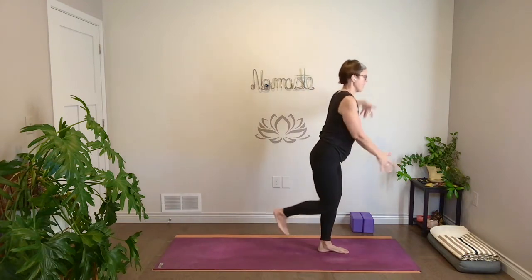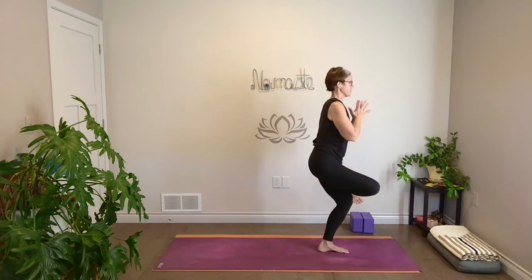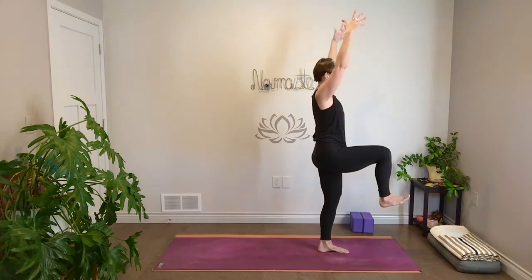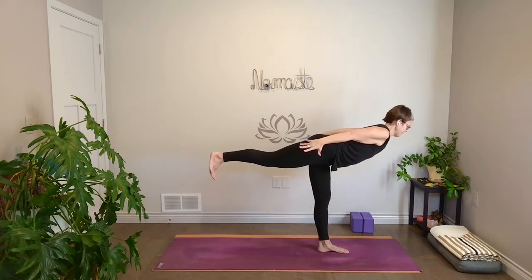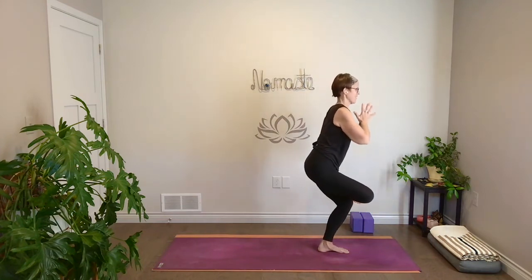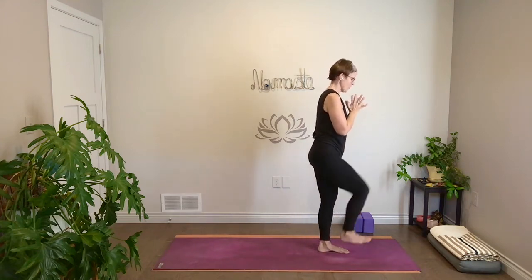Inhale, stand all the way up. Maybe hands to prayer, maybe you reach up. Exhale, figure four — sit down, cross ankle to knee. Reach up, inhale. Press back, warrior three, exhale. Knee up, inhale. Figure four, hands to heart, exhale. Stay here one breath. Then stand up, both feet down.